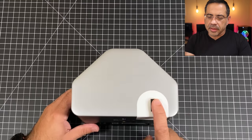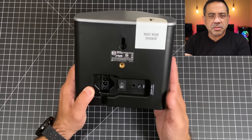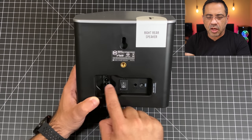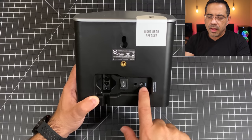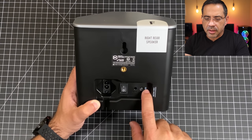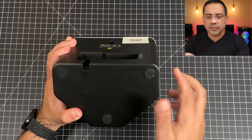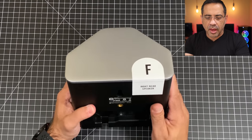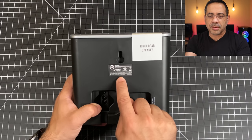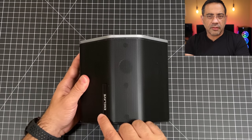The next speakers we're going to look at are the rear speakers. Again, it comes labeled — it says right rear speaker. Very similar to the front speaker: it has the same power connection, power switch, and reset button, plus an LED indicating that you're connected. It has rubberized feet so you can place it on the floor or a bookshelf, and it also has two mounting options. The front has a simple grill with the Enclave logo.